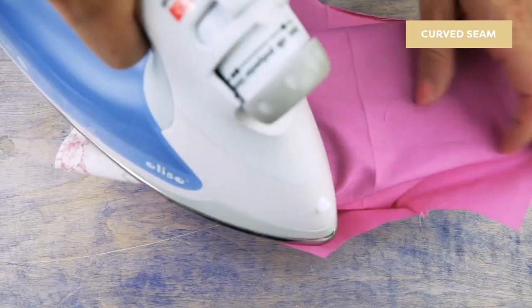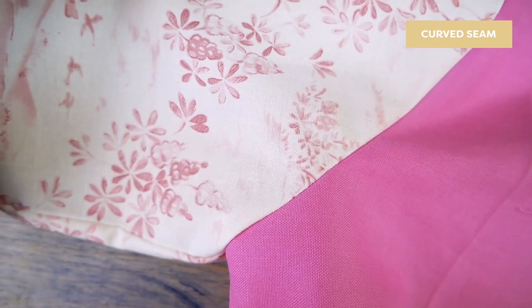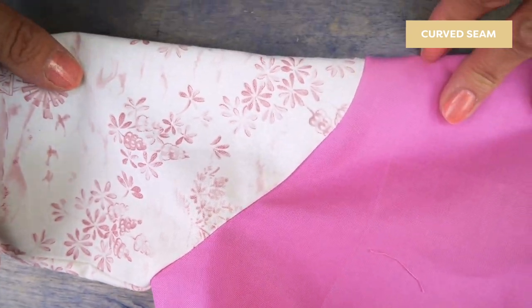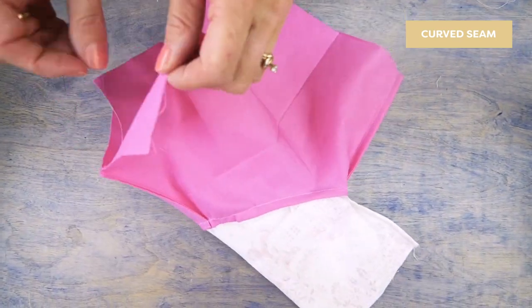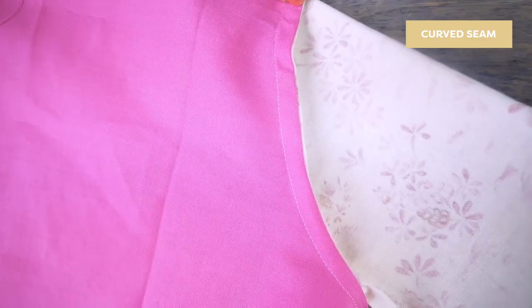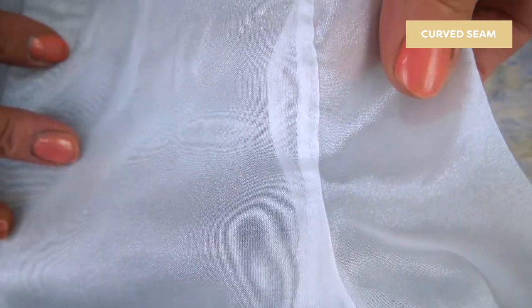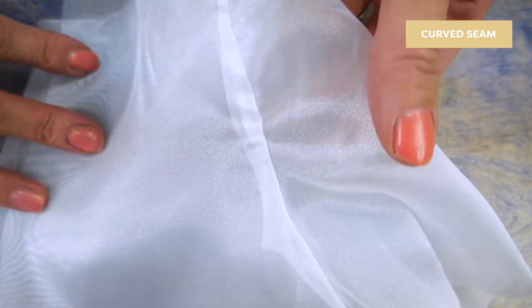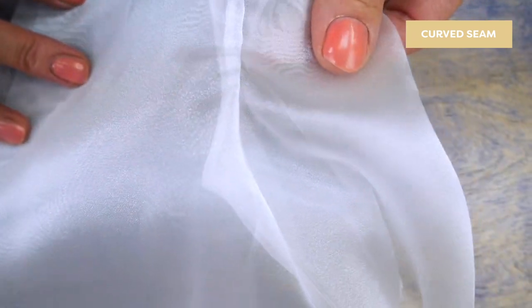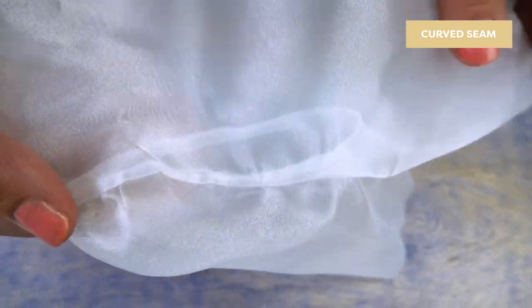You can give it a final press so the seam lays nice and crisp. And that's all there is to it. This is what it will look like when you're sewing with a sheer fabric like organza or chiffon — you do see your seams from the right side, but because they're finished with a French seam they look nice and clean.